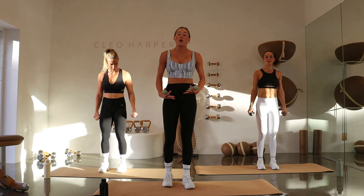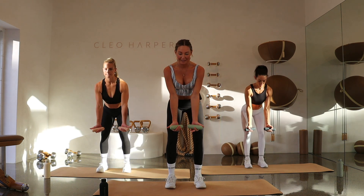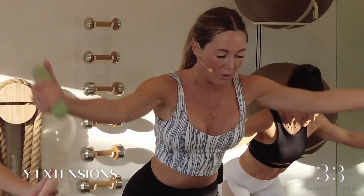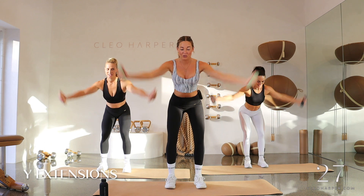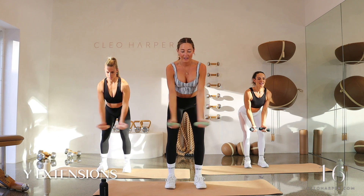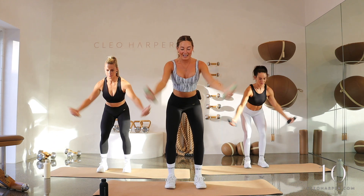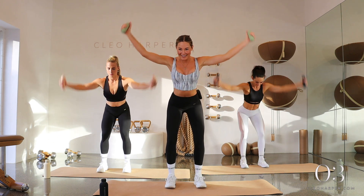Grab your dumbbells — Y extensions. Feet hip distance apart, slight hinge forward, bend through the knees, palms facing in at a bit of an angle. Open up and then close, lift up and close. As you lift up, really squeeze those shoulders back. We're not flapping like birds here — slow and controlled. Give me that squeeze at the top before you lower back down. Exhale on the lift, inhale to lower. Watch those shoulders — make sure we're not hunching up.